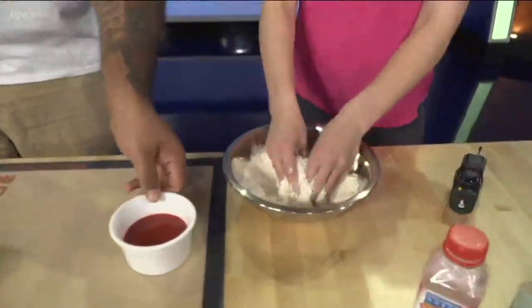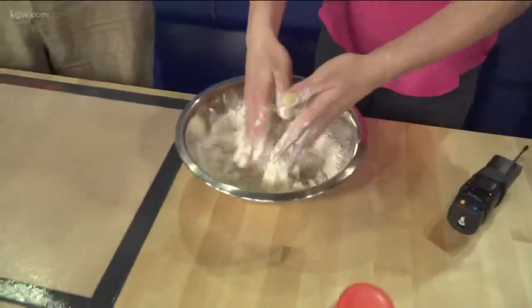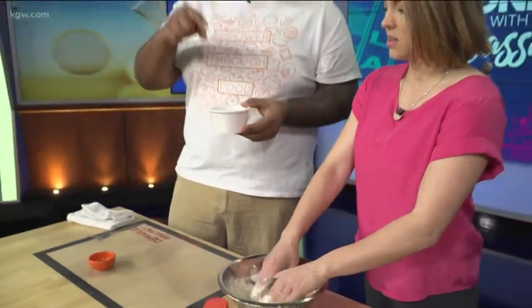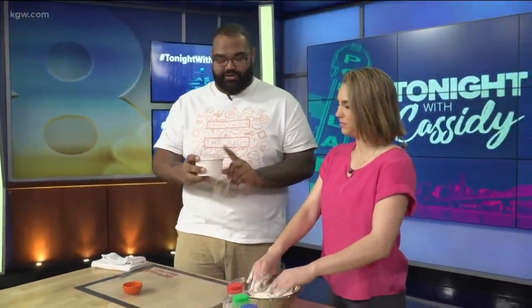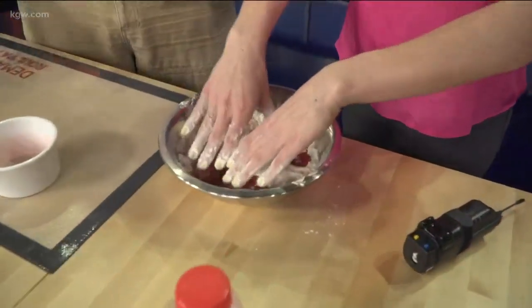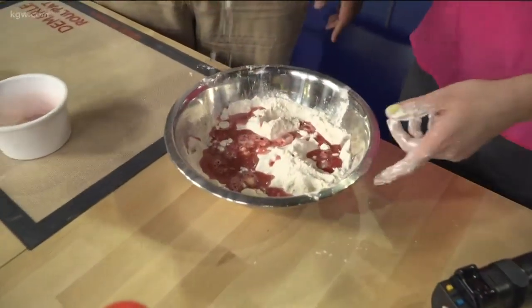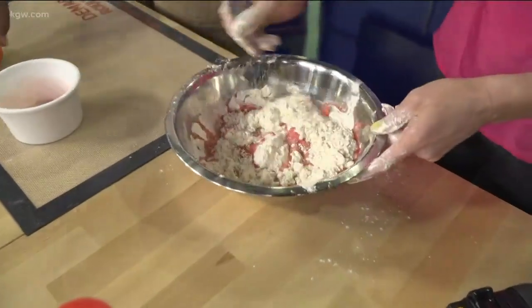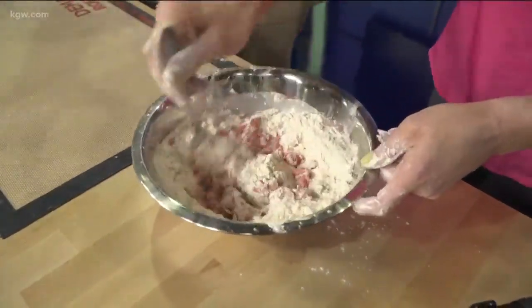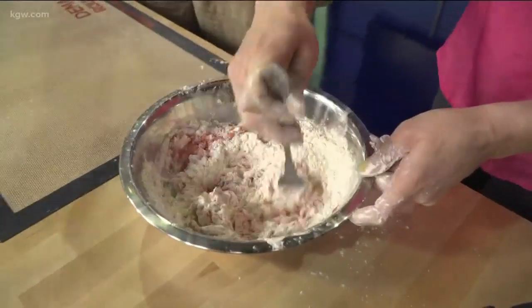Now we're going to go with our hands — get in there, mix it around. Juice has sugars, which yeast loves, so we're going to use the juice as our sugar and our liquid. This is an orangish-red juice. Mix it together with a fork. What we're doing is just hydrating our flour — that's going to be part of the process of making bread.